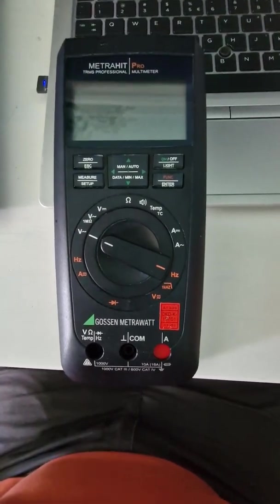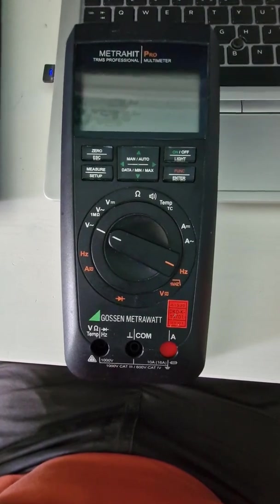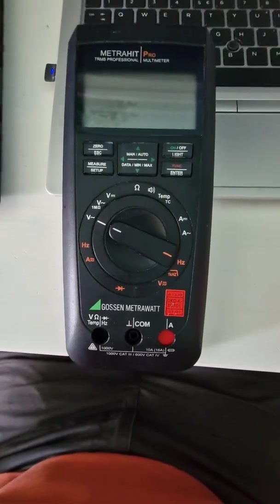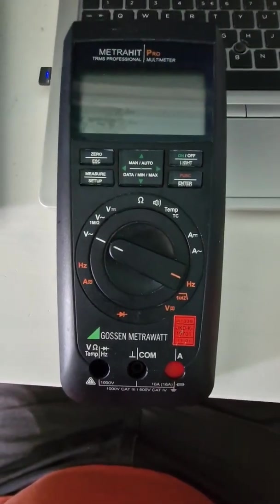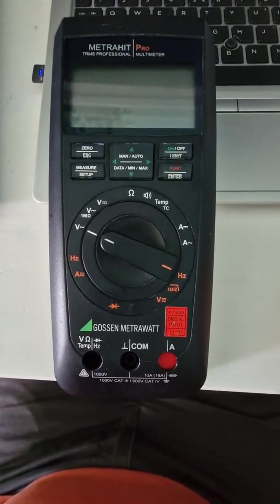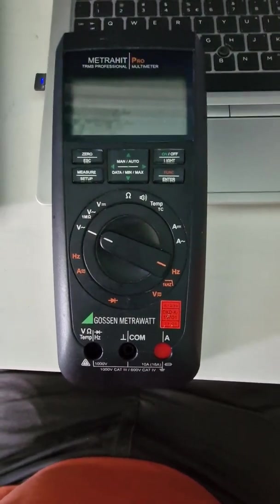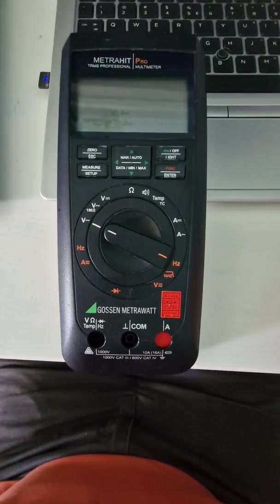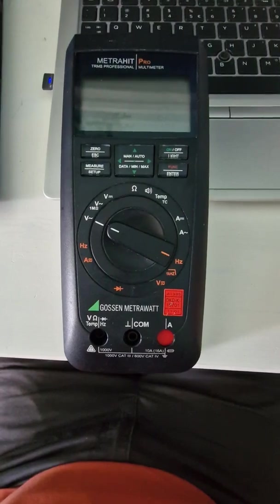Good day guys, I have just acquired this nicely looking Metrahit Pro and unfortunately it seems it is bad. It was second-hand and wasn't too expensive, but still I would love it to work. It seems I was scammed and I'm pretty new to electronics, so there is some disappointment.